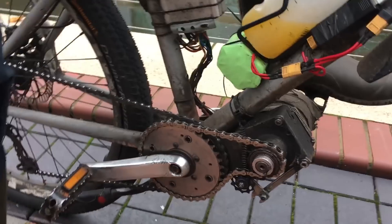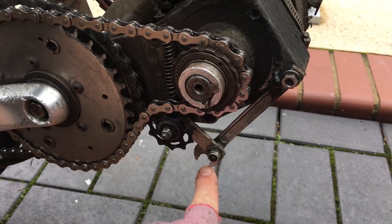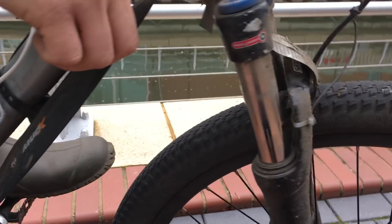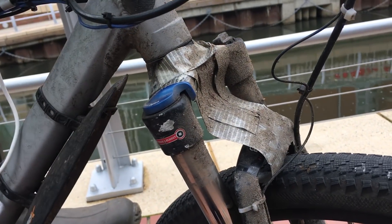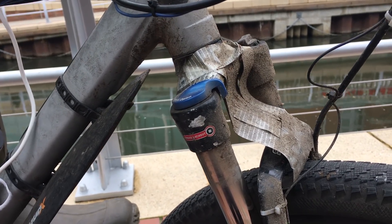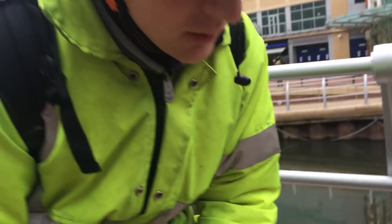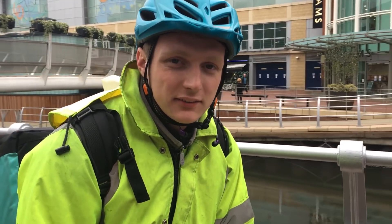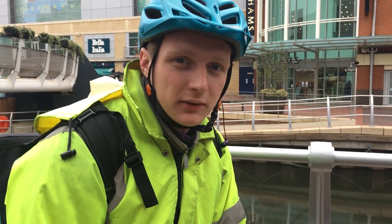Any other little tricks you've got? The little spanner — it's a chain tensioner. And a piece of tape on the front here stops the water spray — totally stops it coming up on your face. They've got an invention for that called mudguards! Yeah, but mudguards are expensive and they get broken, whereas a piece of tape is 10p. That's a little tip — it does the job.